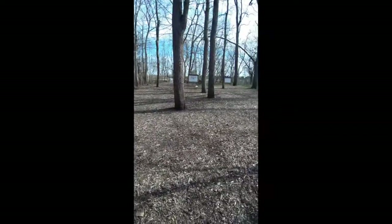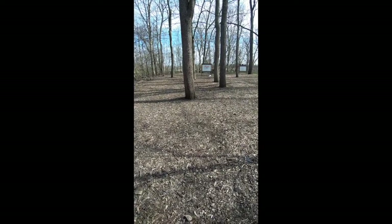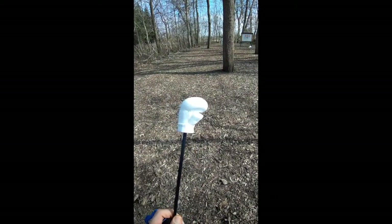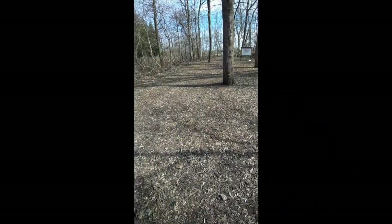So what do you get when you have an archer, an open field, a lot of time on his hands, and a 3D printer? You get a boxing glove arrow. Just a regular arrow with a boxing glove on it. Let's see how it shoots.